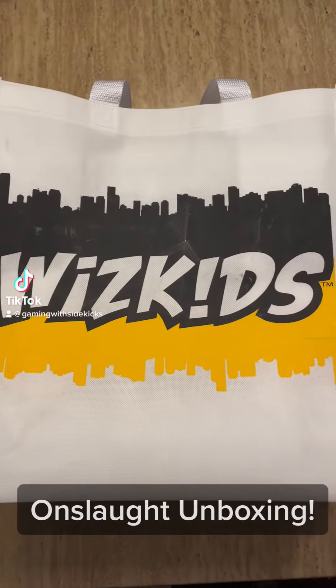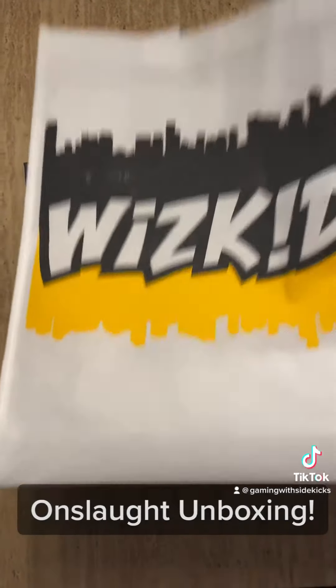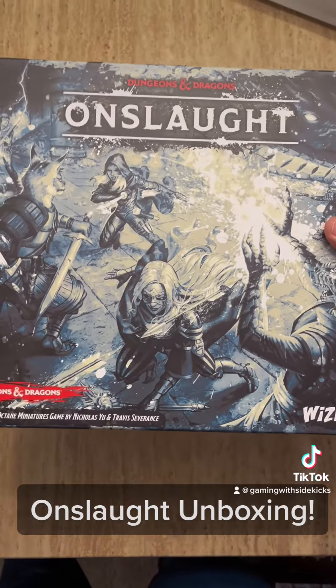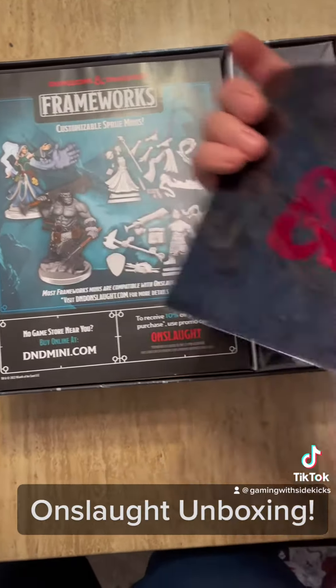Hey guys, it's Isaac over here at Game of Sidekicks. We've got an awesome thing for our friends over at Wizkids. Check this out — we got the new game Onslaught. Onslaught is a Dungeons and Dragons miniatures game. It's a PvP game, and we're going to take a look at what's in this box. We got a cool looking little bag.